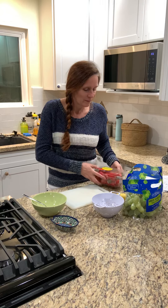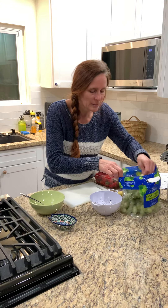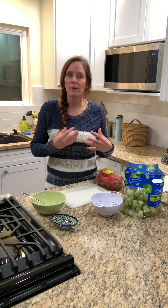I have some strawberries, some banana, I have some grapes, and I have a little bit of an apple. So I'm going to make just one serving of a fruit salad.